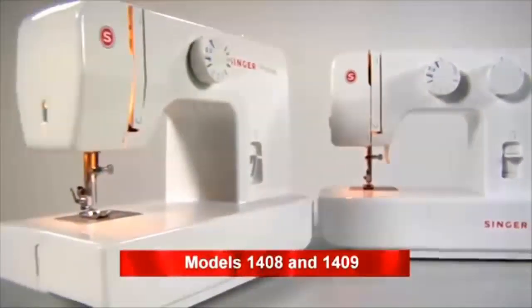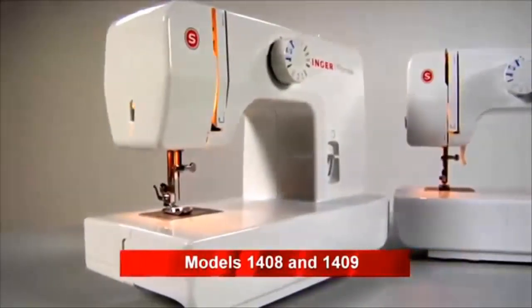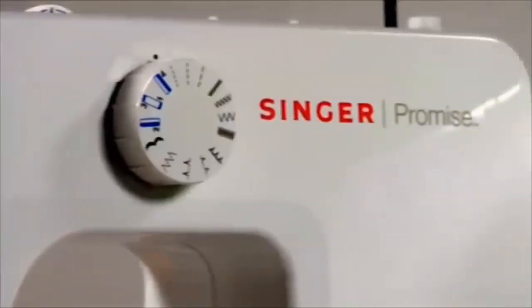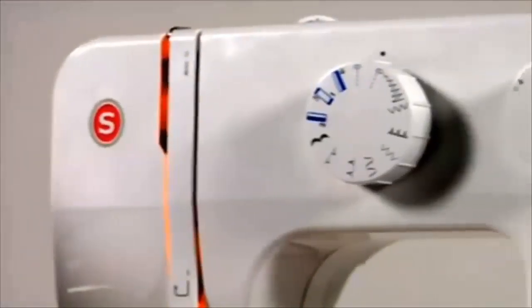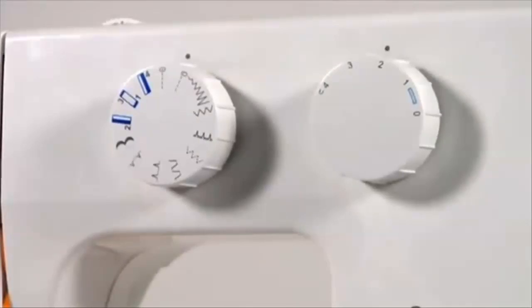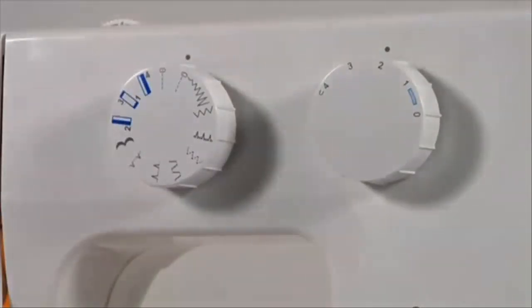Let's get started. Your new Singer sewing machine is equipped with stitch programs that cope with all modern fabric types. All stitch types are shown on the front and can easily be selected with fast selection dials.